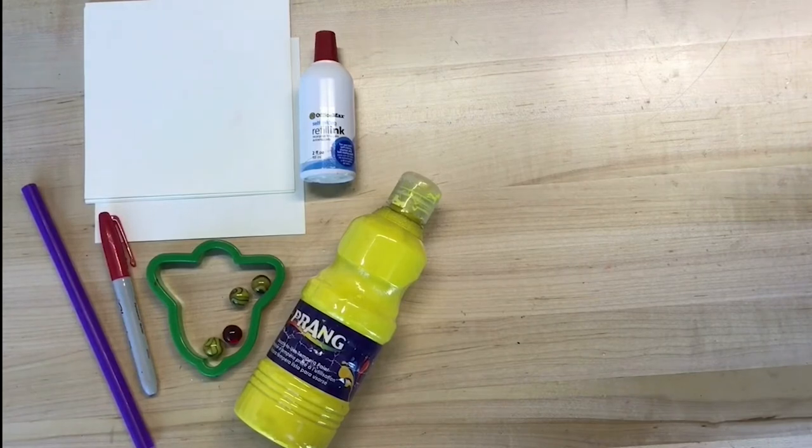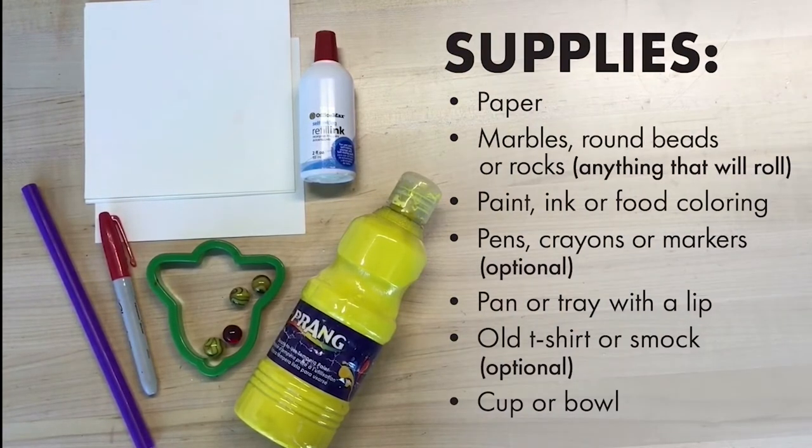Time to gather our materials. For this project, we're going to want some paper, marbles, round beads, or rocks — anything that will roll around leaving marks on the page. Some paints, inks, watercolors, food coloring, hot sauce, soy sauce, ketchup, mustard — anything that is going to add some color or leave a mark, some kind of trail as the marble rolls through it and rolls around on the paper.